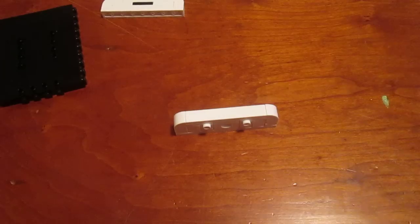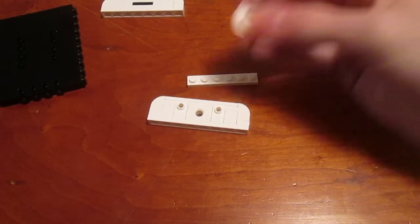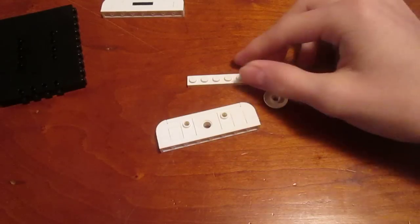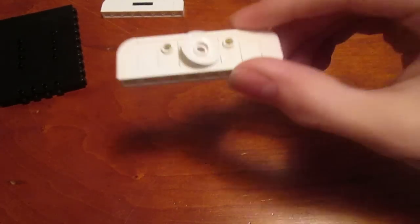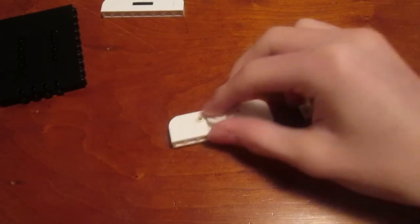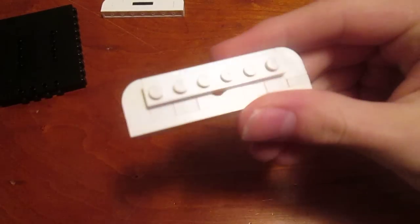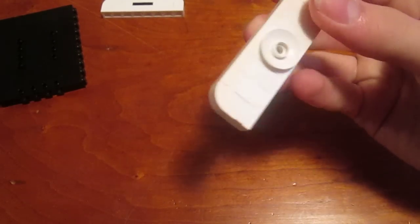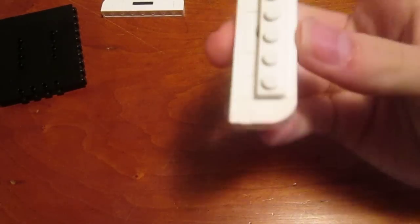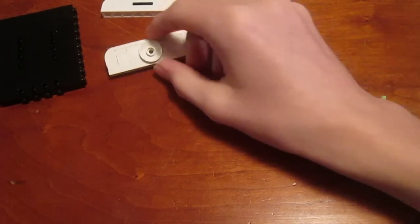There are two things left to do on the bottom. You're going to need a 1x6 flat tile and a 1x2 disc plate, but don't put the plate on the side where the side studs are facing out. On that side you're going to place a 1x6 tile so it partially covers up the hole. On the opposite side, that's where you place the disc. So on one side you have the disc, and on the other side there are the side studs and the tile. That's the bottom of your phone.